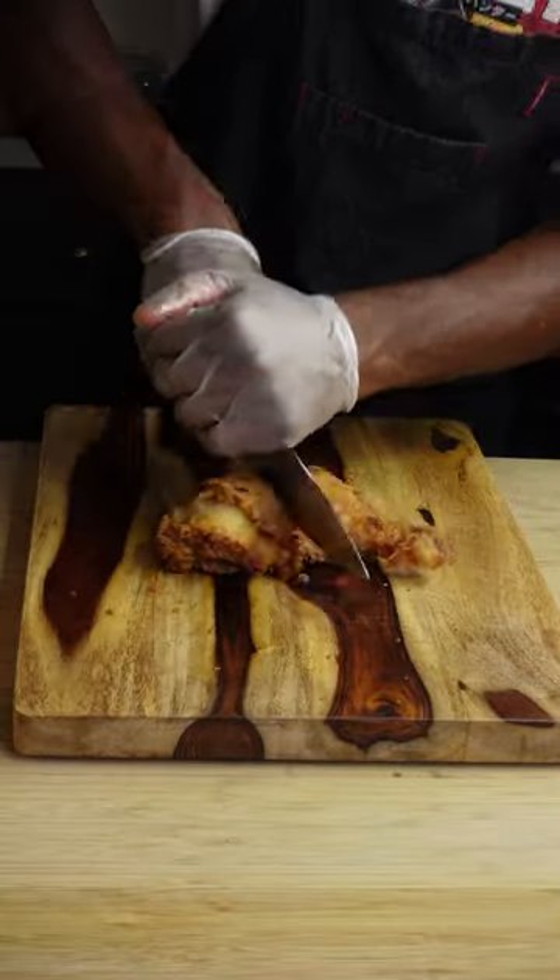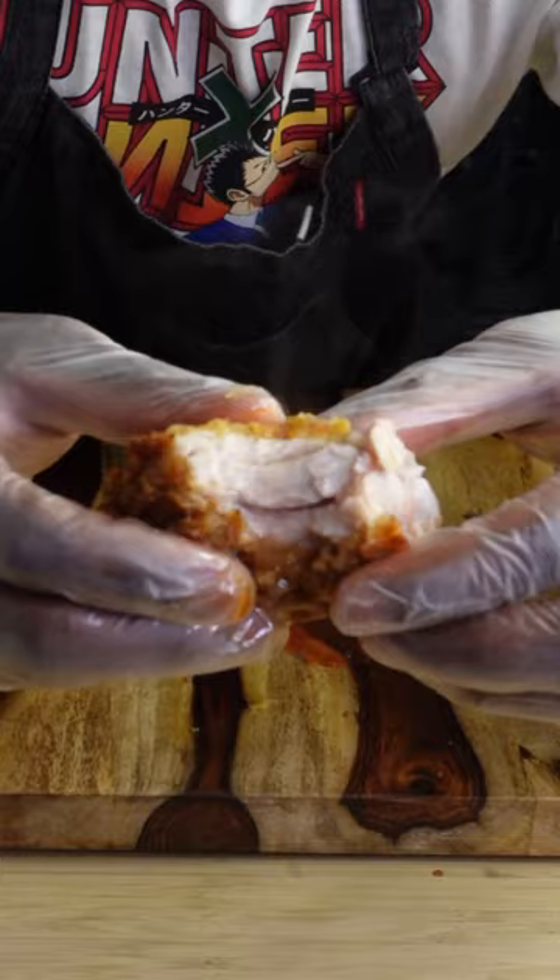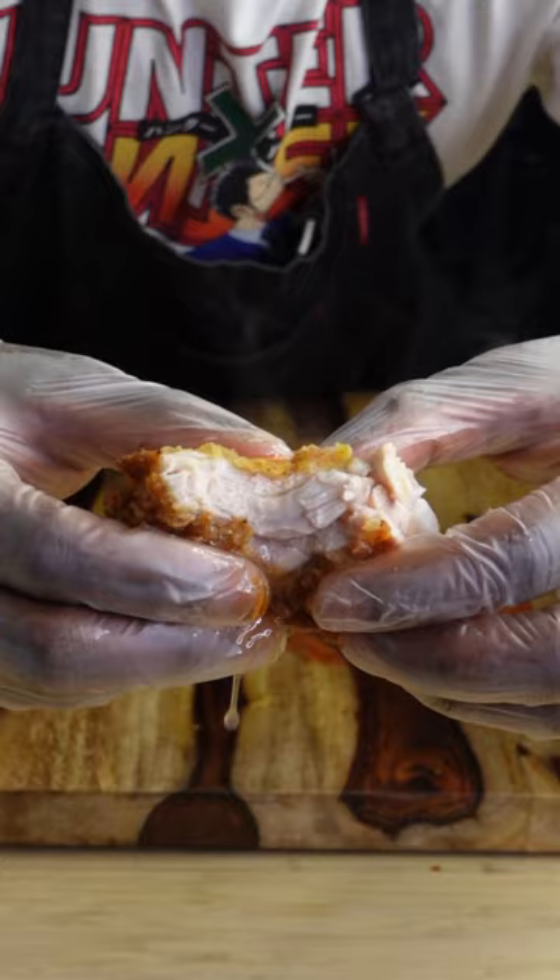This is southern fried chicken goodness — I mean greatness. Just look at how juicy it is, and you can make this too right at home.